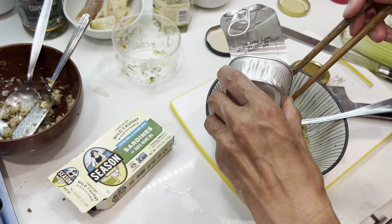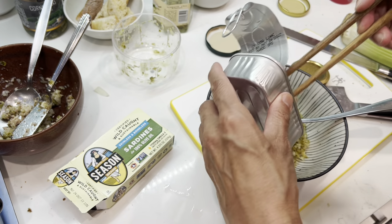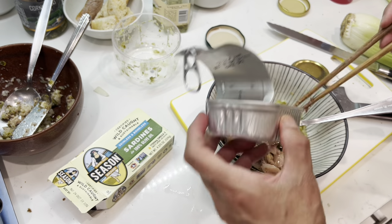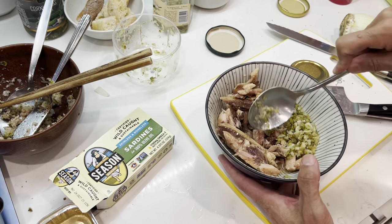Using the oil doesn't hurt, I think. Why do we want to waste the oil, right?